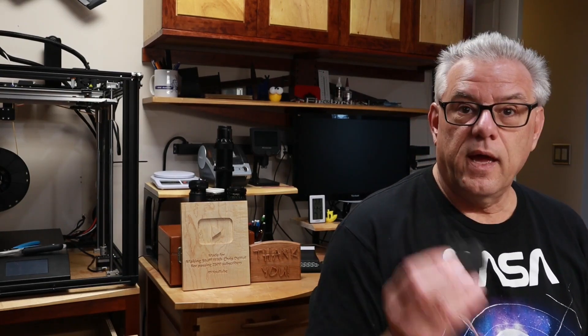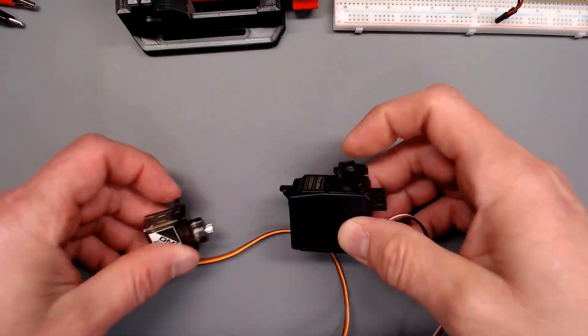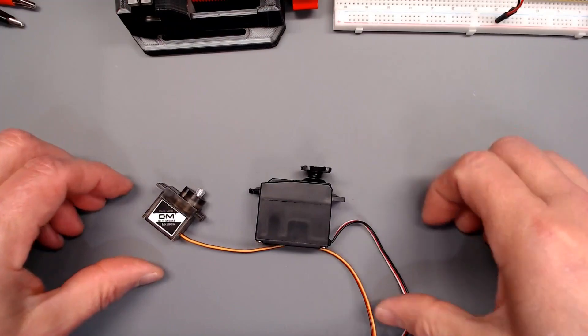Good morning. Welcome to Making Stuff with Chris Dayhut. We're going to be taking a look at RC servos. Let me put them under this camera — it might make a little better view for you.